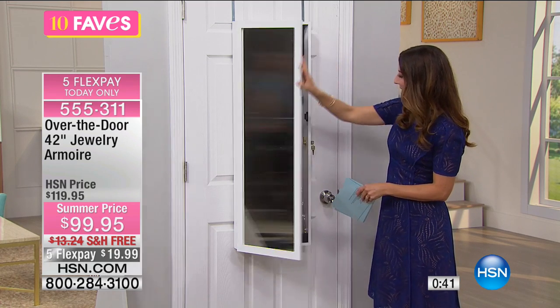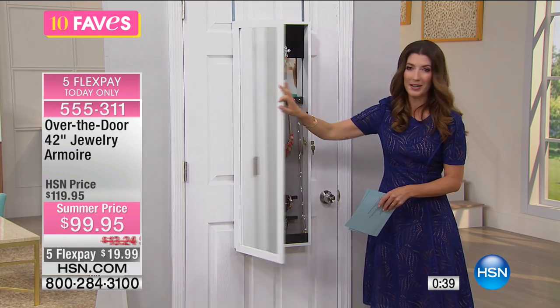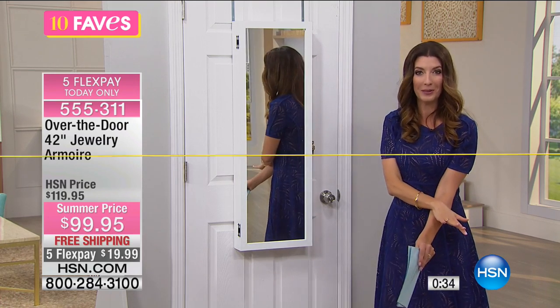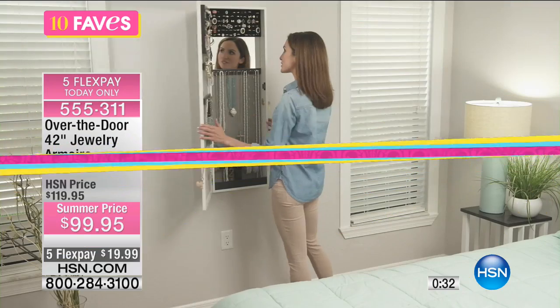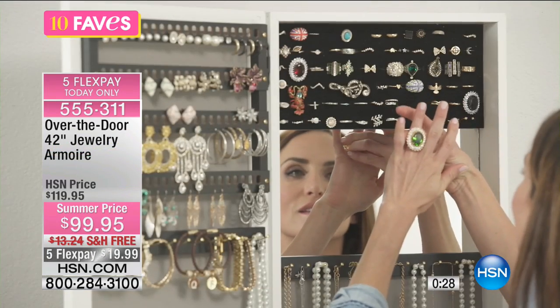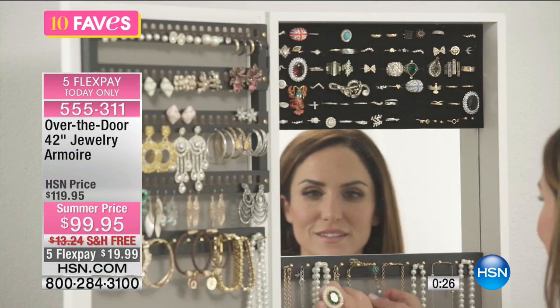So there's everything you need right inside. Look at that — how pretty. I love these jewelry armoires. This is one of my all-time favorite solutions. I love that you don't have to install it permanently. I love that you don't have to get a contractor or a handyman to hang it on your wall — you could hang it on your wall.